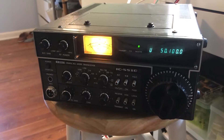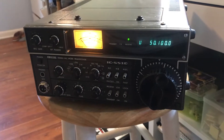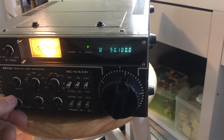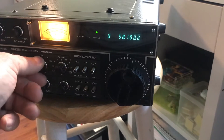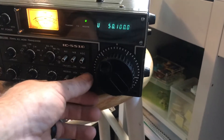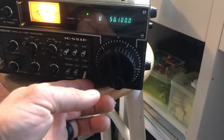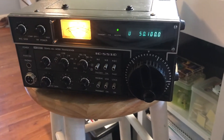Here is an ICOM IC-551D, which is a six meter transceiver, and it's got some issues. It does have audio — I plugged in an external speaker and it's got audio. You can change the modes, a little scratching, but no tuning. Can't change frequency. It's not locked — the VFO lock is not on — so something's going on there. Maybe that circuit is having some problems, so I'm going to open it up and see.